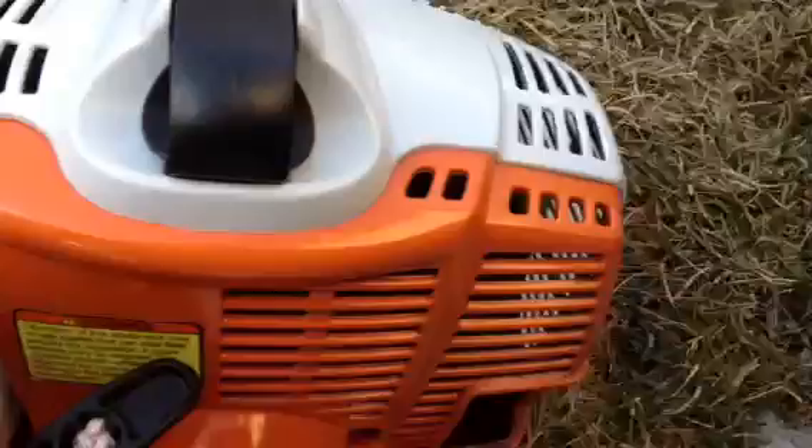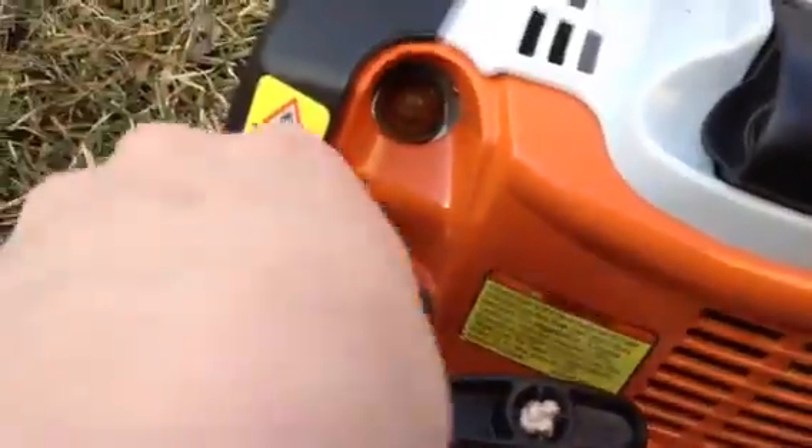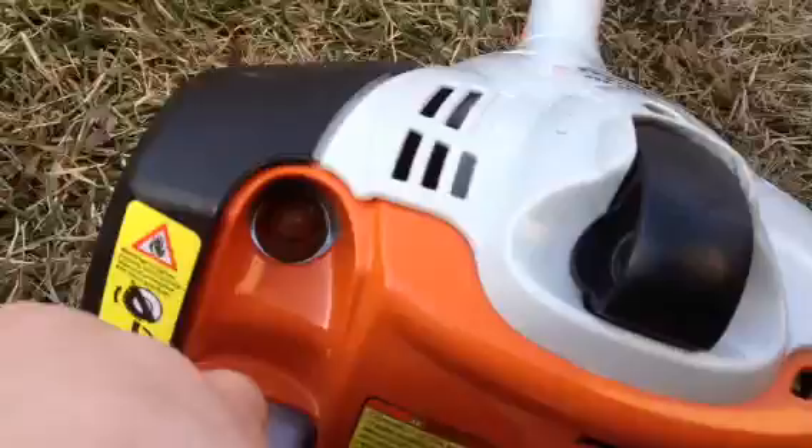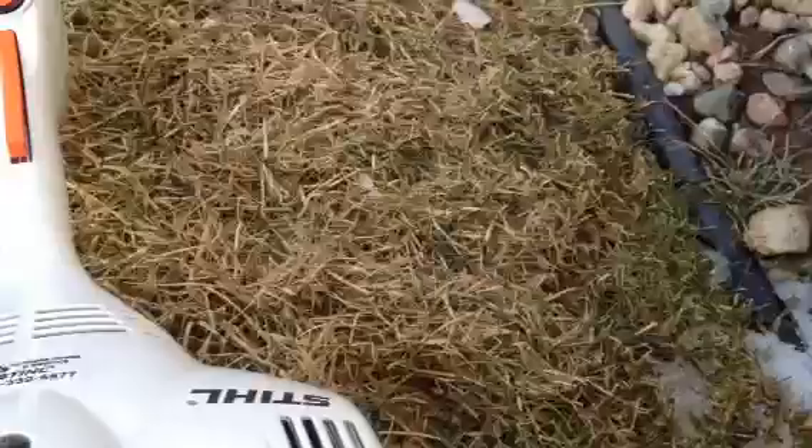It's got the purge pump, which looks good. This is the older style cap — it just folds out like that. Not as easy as it used to be. I like the new ones, like the one I have on my BR-550 — that's a lot nicer.